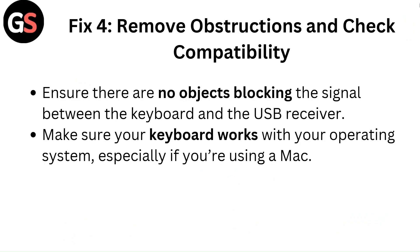Fix 4: Remove obstructions and check compatibility. Ensure there are no objects blocking the signal between the keyboard and the USB receiver. Make sure your keyboard works with your operating system, especially if you are using a Mac.